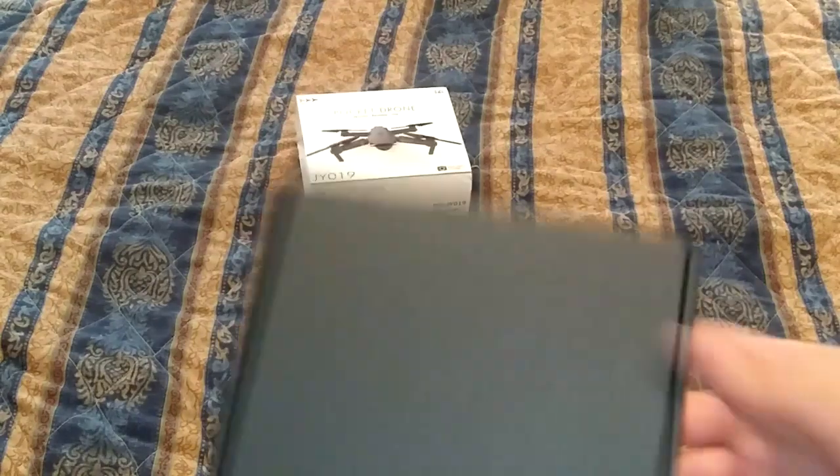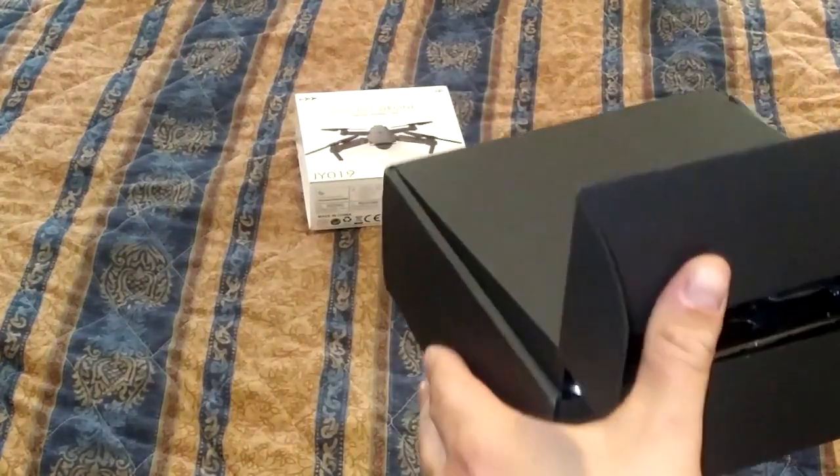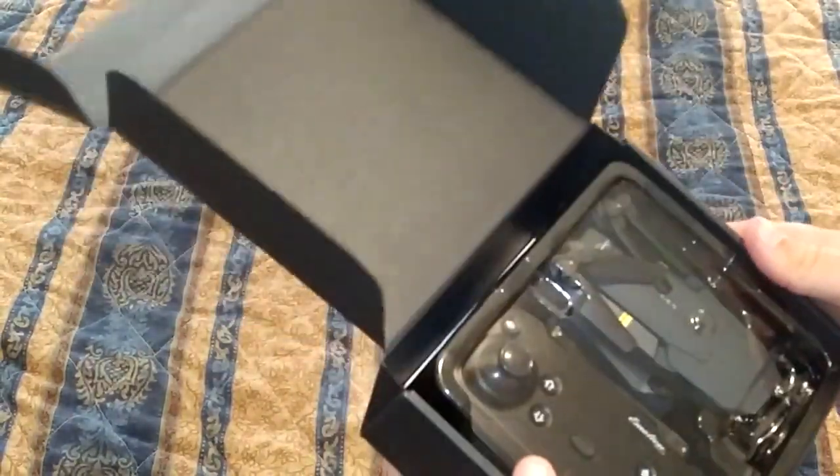Nice box, decent box. If you put good quality into your packaging it's usually a pretty good product, so yeah, it looks pretty nice.